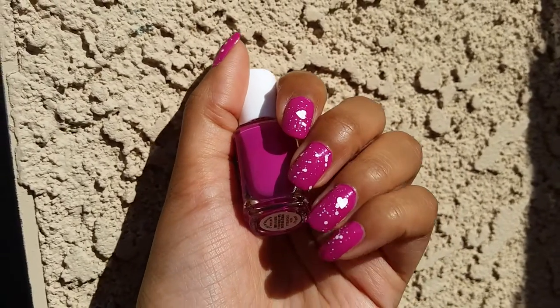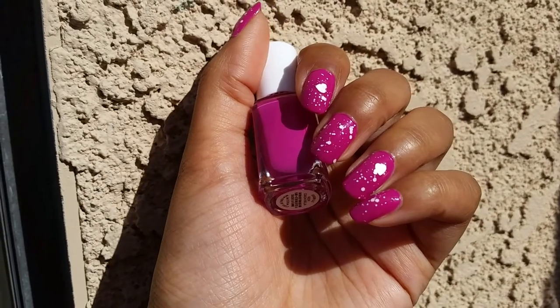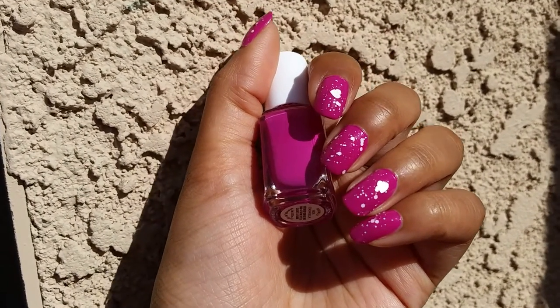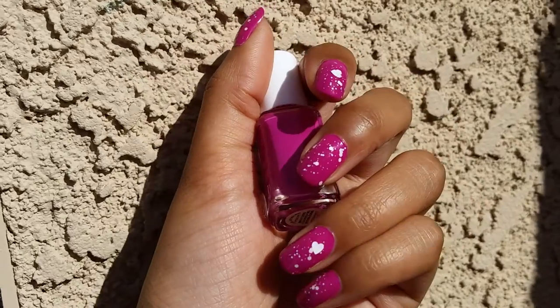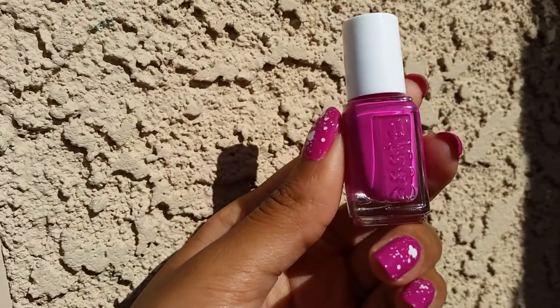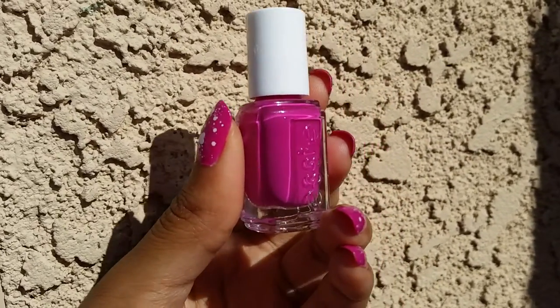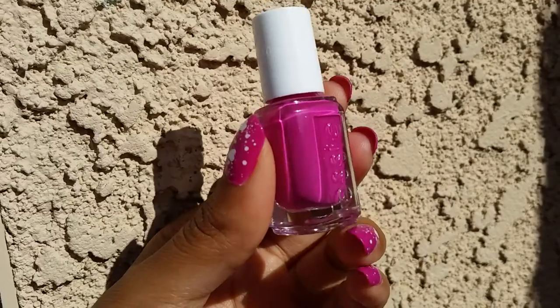I did two coats on my nails. Honestly it could have been opaque in just one, but I thought maybe it would deepen the color if I did a second coat — it didn't. So this was solidly a one-coater. It was a little bit on the thick side and also a little bit sticky, so I can see how this might give me some problems in the future, but for right now it's nice.